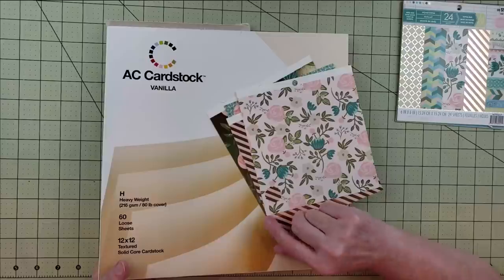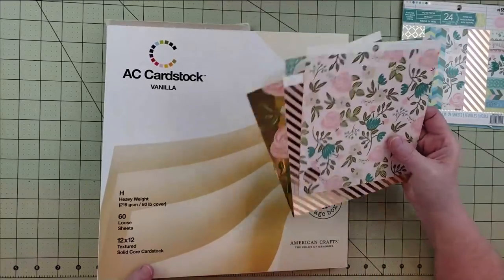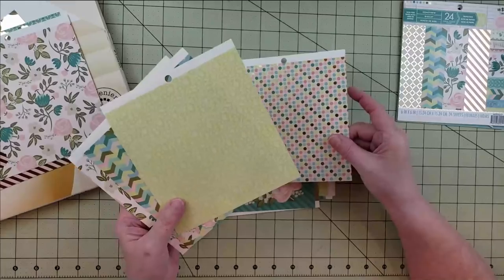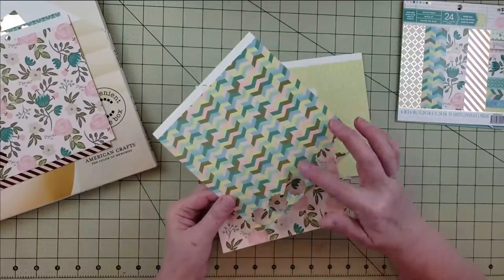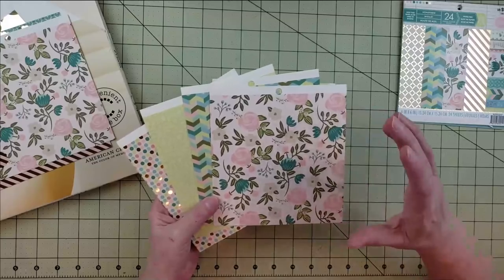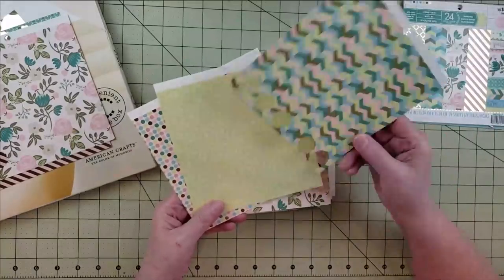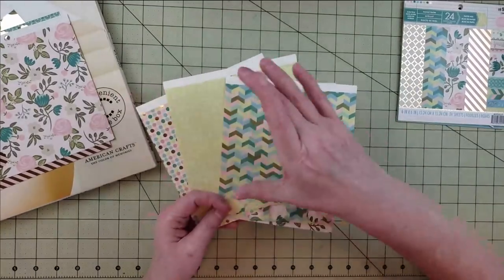I learned how to do base pages from Janet over at RTS Scrapbooking — I'll put a link to her YouTube channel and Patreon in the description. For the second base page, I have four papers: a polka dot with gold foiling, a tone-on-tone floral, a bright green, and a chevron pattern. My idea was to do a band design across the middle of a vanilla background, cutting everything into three-by-six strips.